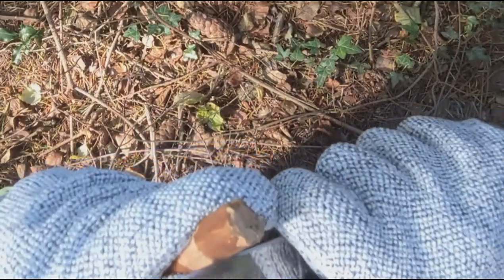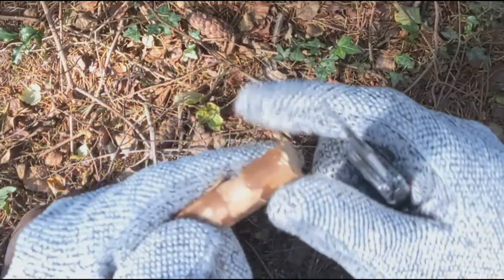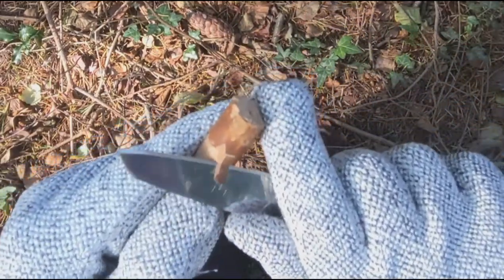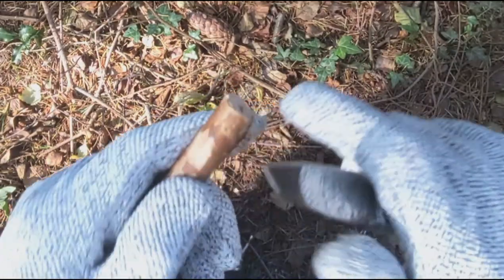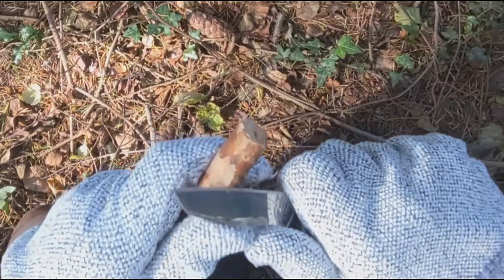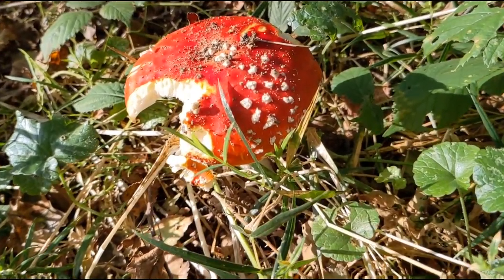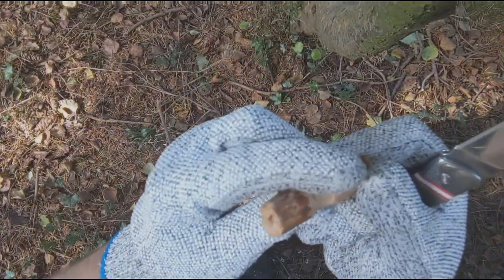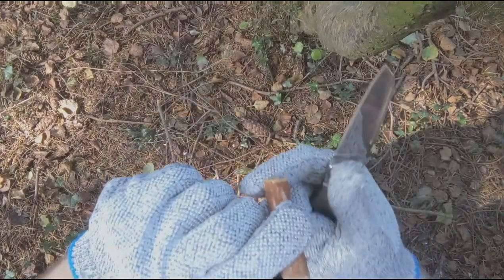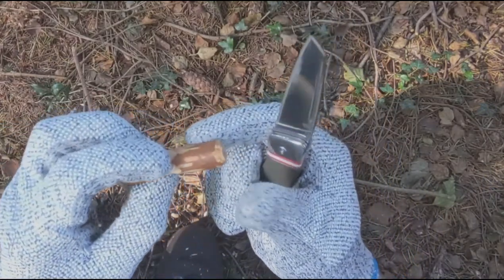Just remember: press the blade in and then slice up to it — always shaving away from yourself. Any debris that flies off is not going to come at you. Worst case the blade slips and it's not going to come at your face. Now you can see it's actually starting to take shape. You might be tempted to flip it over and start shaving the bottom, but don't just yet — keep it, because you might need that extra width later for stability if you want to stand it up.